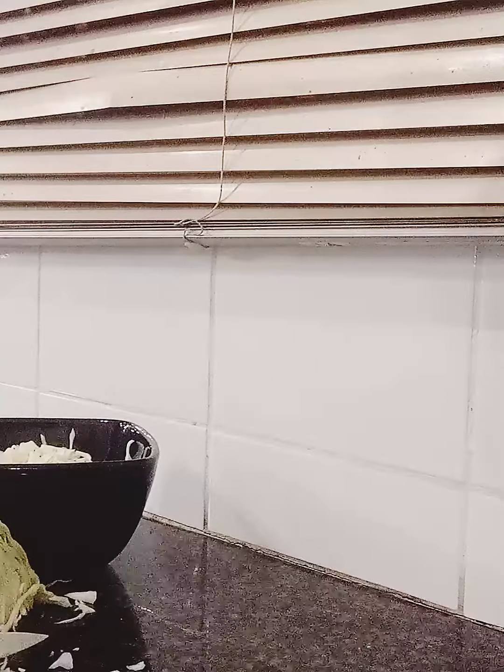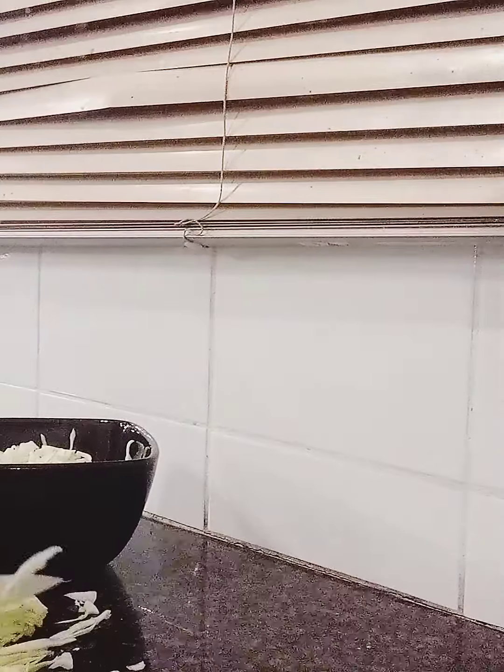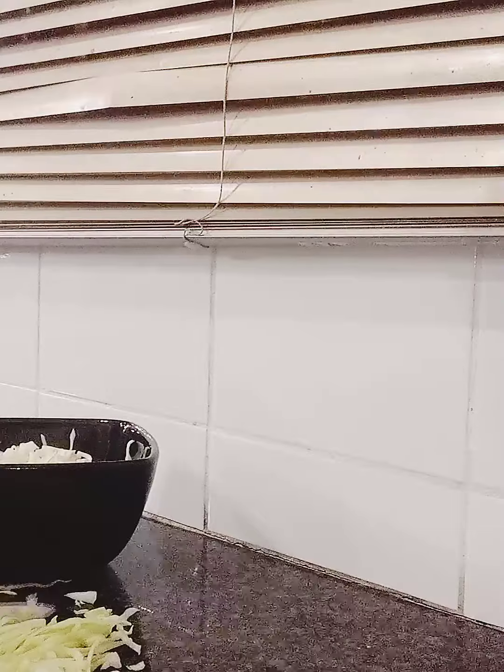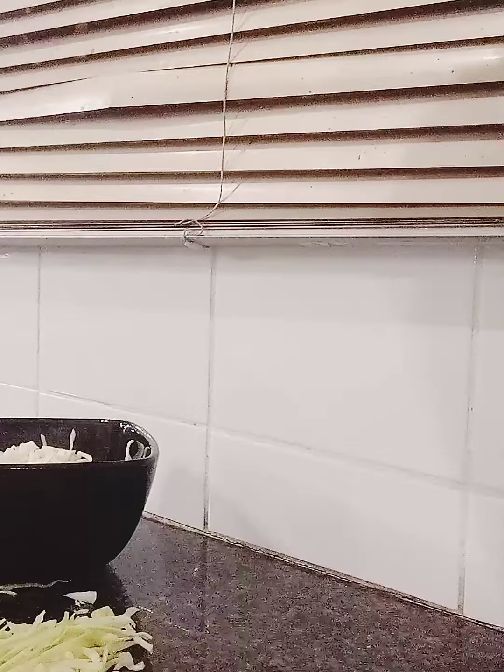Cabbage is so healthy. Cabbage is a very good source of fiber — very good, very yummy. You can even eat it raw without adding anything to it, just chopping and then eating it very easily.